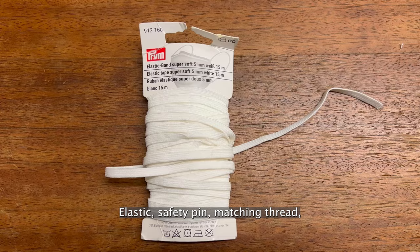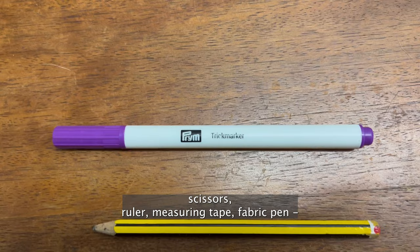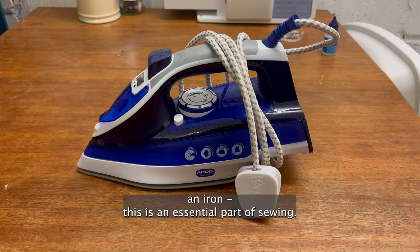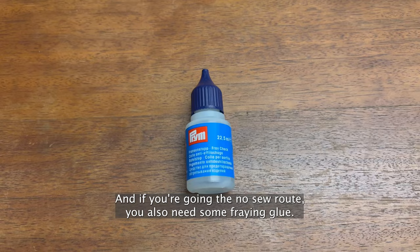Here is what you will need: elastic, safety pin, matching thread, scissors, ruler, measuring tape, fabric pen — or you can use a normal pencil, but this won't wash out — a hook and eye, a hand sewing needle, an iron. This is an essential part of sewing; it doesn't just make things neater, but it also makes things a lot easier. Pins and a sewing machine or fabric glue. And if you're going the no-sew route, you also need some fraying glue.